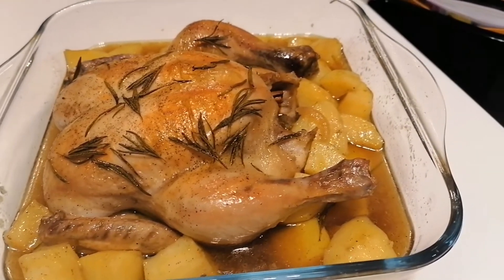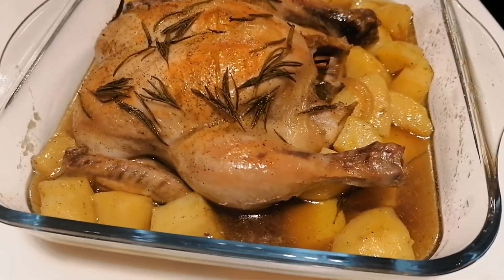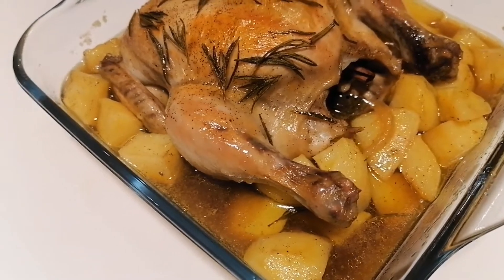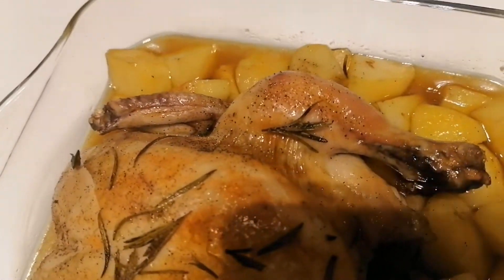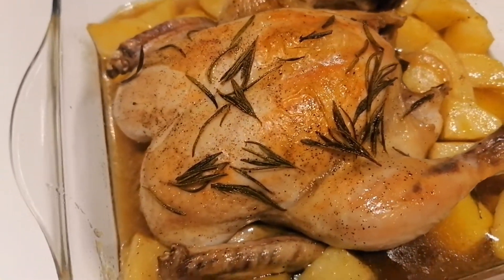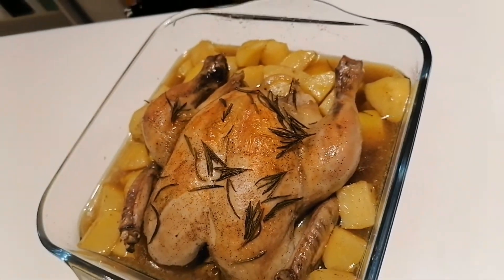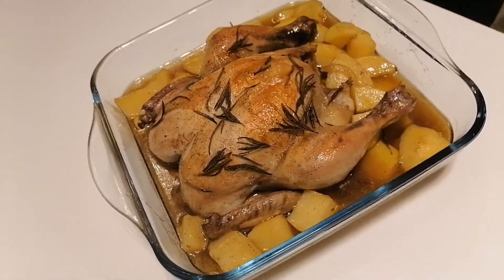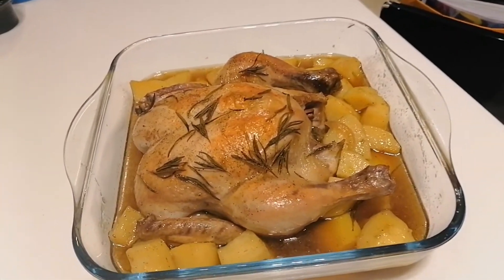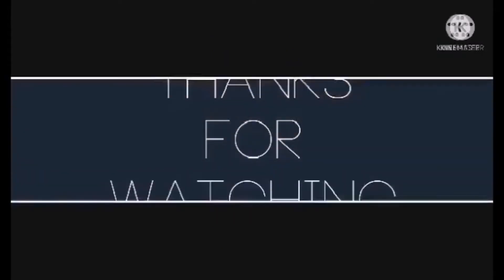Now it's done — chicken in the oven with potato. Let's eat now.